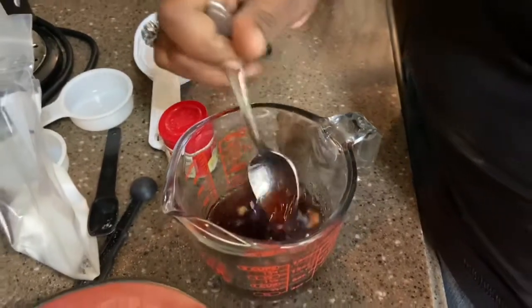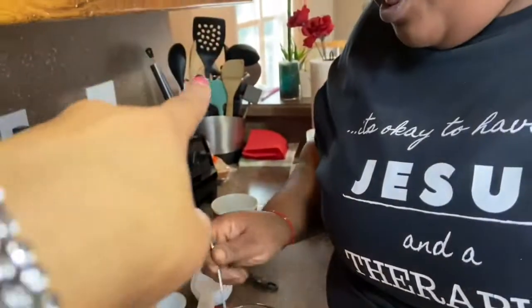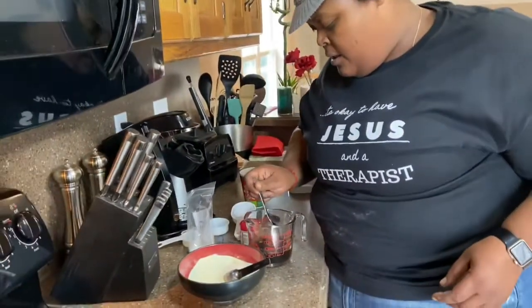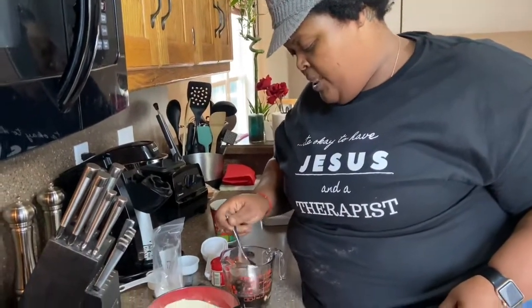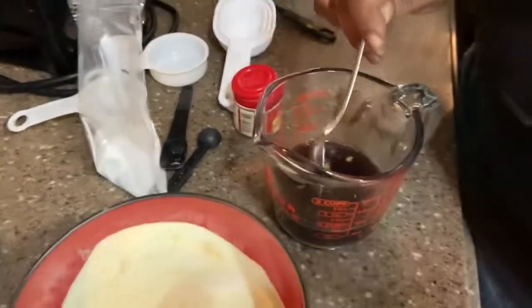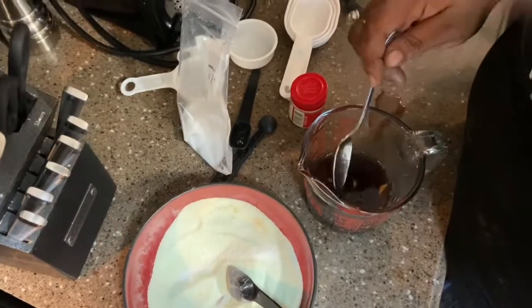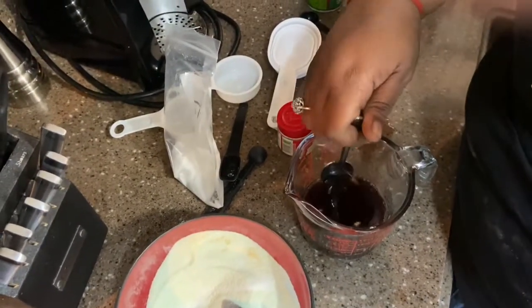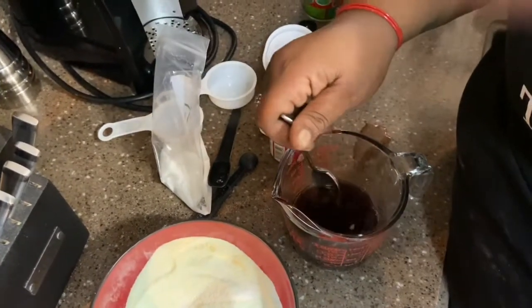You're gonna want to stir it to make sure that all the gelatin kind of gets incorporated. It's gonna be a little lumpy in spots, but I'm not worried about it because it's gonna sit for about five minutes and it'll bloom into a whole jello jelly kind of thing. It's really dark, but the only reason why is because we have the elderberry.